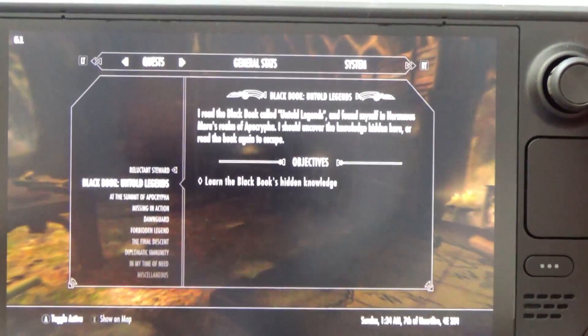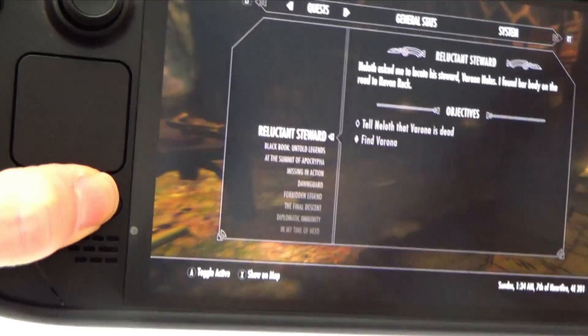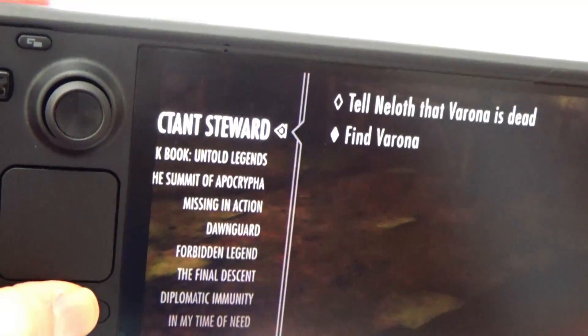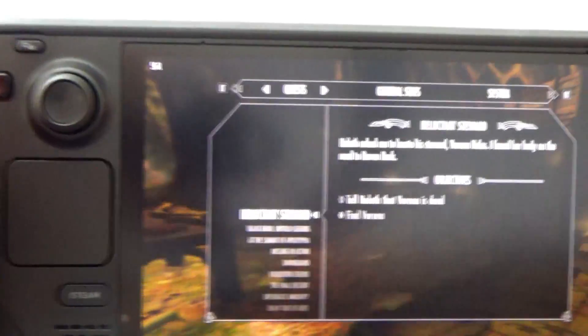Sometimes when you're playing games like Skyrim the text can be quite hard to see. To zoom in you hold the Steam button and press the top bumper button, but in the middle of a game pressing those two buttons quickly can be quite annoying. I'm going to show you a way to set your rear bumper buttons so they can be used to just quickly zoom in — it'll make life so much easier when you're playing games.